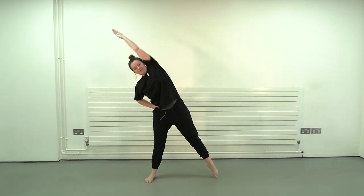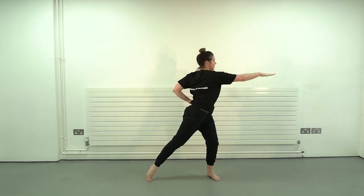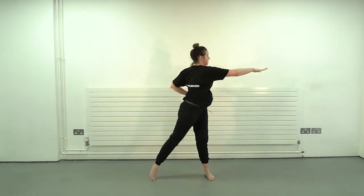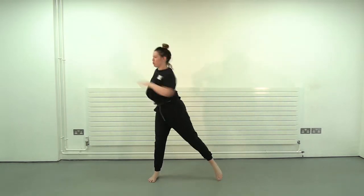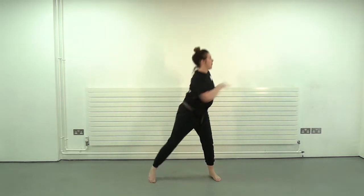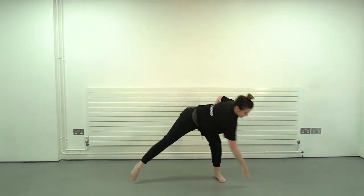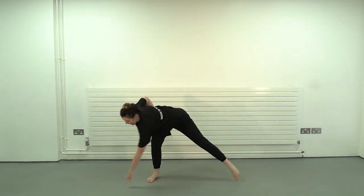Keep breathing. Now we're going to go wall to wall — get a twist in the torso. Drop in those hips. Keep breathing, it's very important. Drop, drop. Now round to the floor — drop, drop, drop. That's it guys, keep going down.